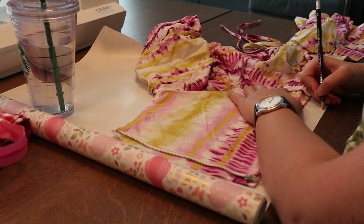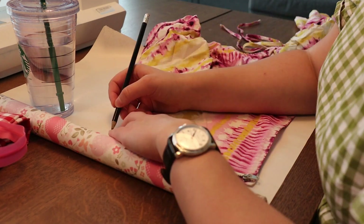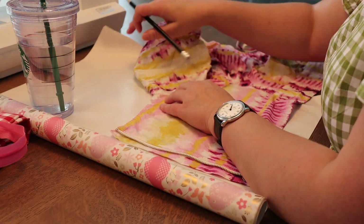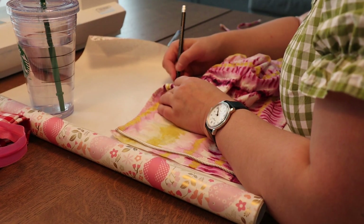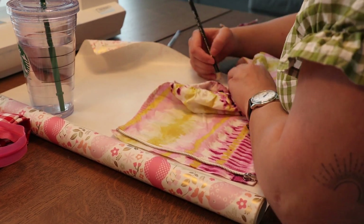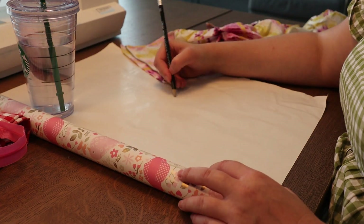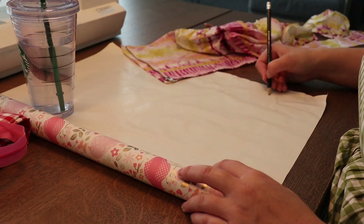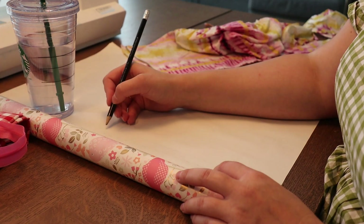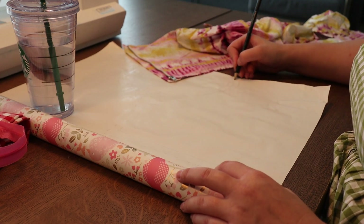I self-drafted this pattern from a top that I already owned. Here I'm just tracing the top and making a pattern for it. This is going to be the back panel, so you can see the zipper — that's where I'm going to put the zipper on the back of the dress as well. Just drawing it out. I'm adding some seam allowance for the zipper and some for the top and the armpits, so don't forget that.